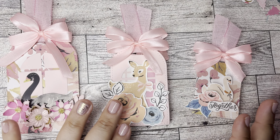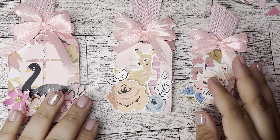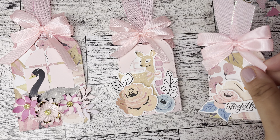You want to hurry up and snatch these dies because who knows what she's going to come up with for the next release, and you definitely don't want to keep adding more to your cart. Get what you want now so that you can grab the next release when it comes in November.